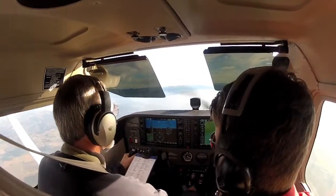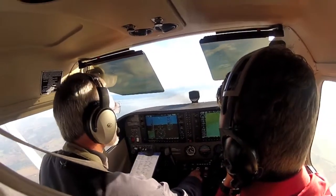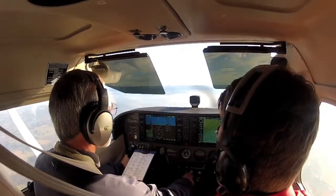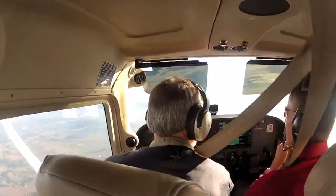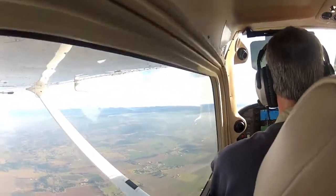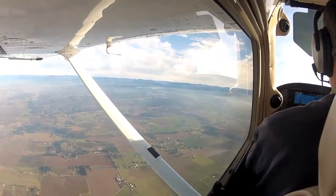Okay, huge difference on that one. Much, much better. The first half was excellent — I don't know how the first half could be better. Second half, we kind of got locked in at about 25 degrees of bank the whole time.